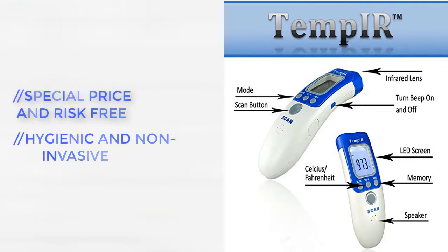Being a body temperature thermometer, it does not have the range of other thermometers. For more details, click the link in the description.